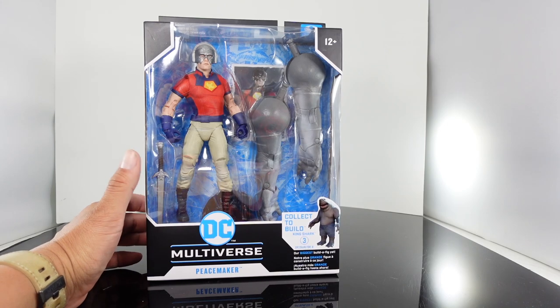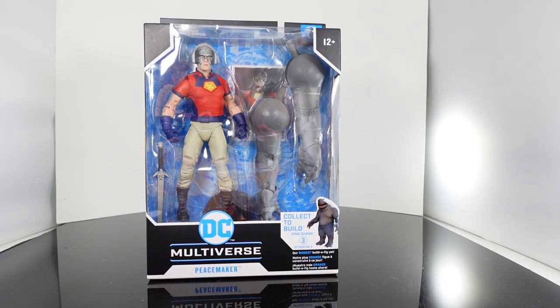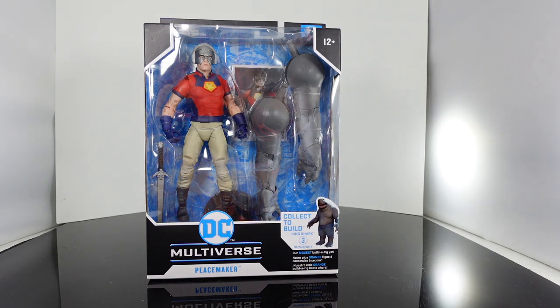This movie is streaming right now on HBO Max or it's in theaters, so if you haven't seen it, definitely check it out. We got John Cena right here — he's playing Peacemaker, who actually just steals the movie. I can't wait to see him in his own HBO Max series.